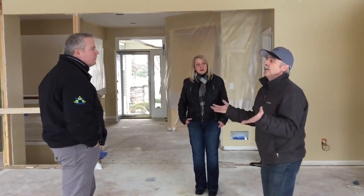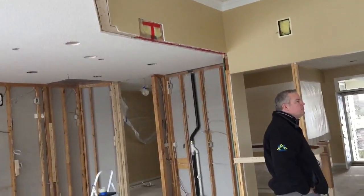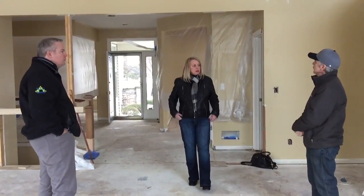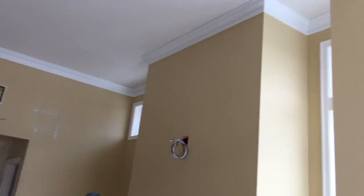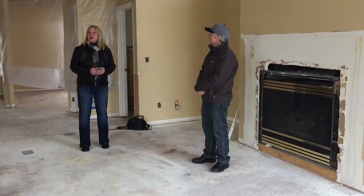In here we've got some crown molding — co-molding, I should say — that goes all the way around, and they decided to put some beams up here. Just trying to keep things more up to date. We looked at a lot of homes before we made the purchase on this one, and that was one of the things we really liked in the style.